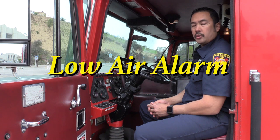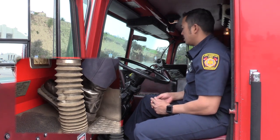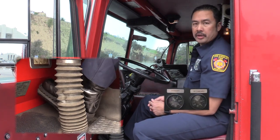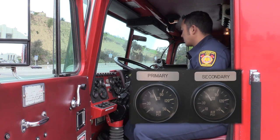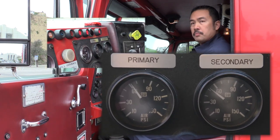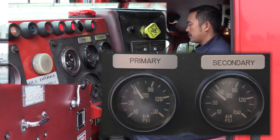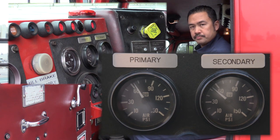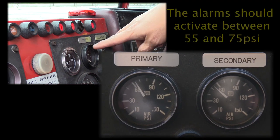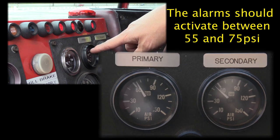The next check I am performing is the low air alarm. I will start pumping my brakes to lower the pressure in my brake system. I am looking for a buzzer as well as a light indicator on my dash to come on. The alarm should activate between 55 and 75 psi.